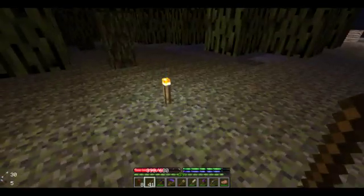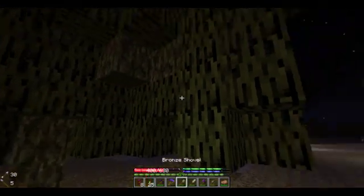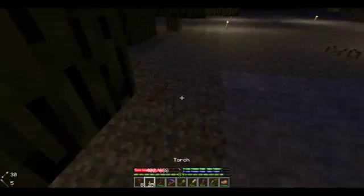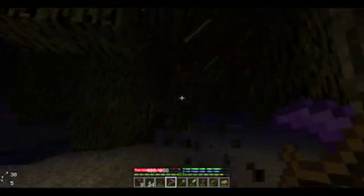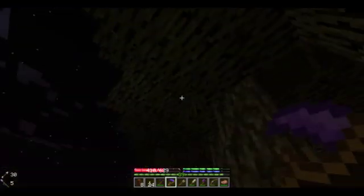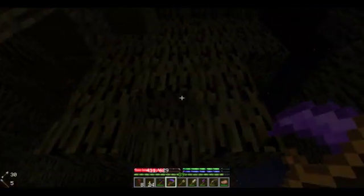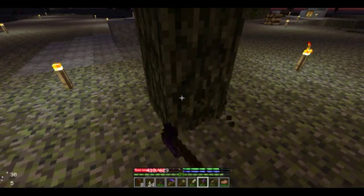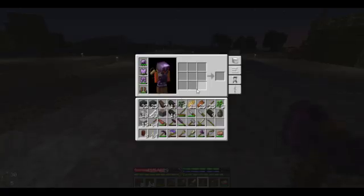I can just waste all these sticks since I have my scythe with me. Watch this. Willow tree? More like bald willow tree. Why does it still say one viewer if I'm watching and you're watching? I don't know — Twitch doesn't make sense sometimes.